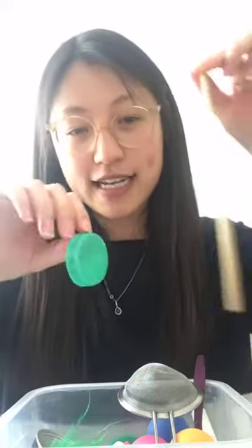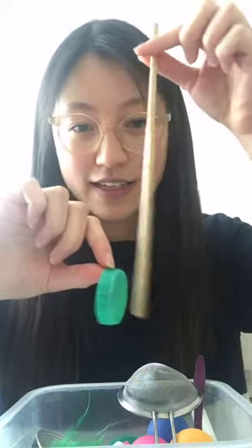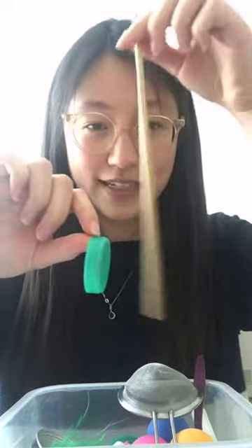Once we've got those ready - you can always cut more if you want - we're going to turn our attention to our objects. Lots of you have been posting in the comments what objects you found that make noises. I think a really good thing to do at this point is to just test out the noises that some of these objects might make against each other, so you get a range of noises.